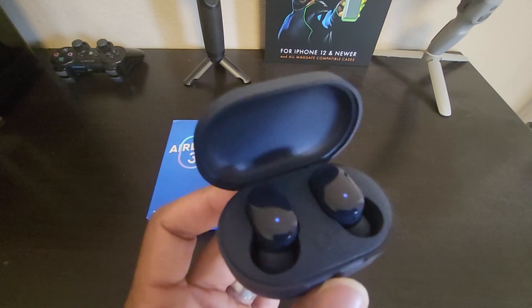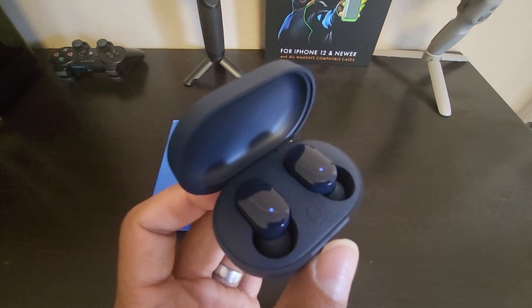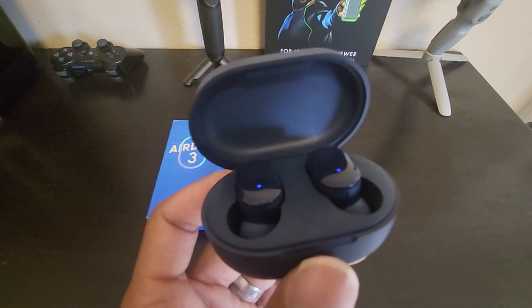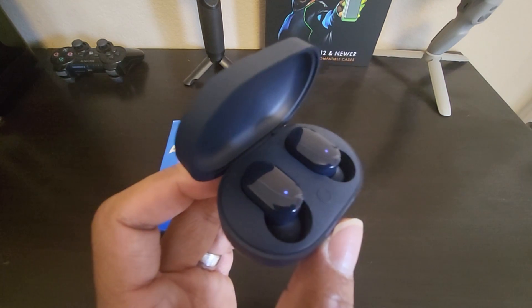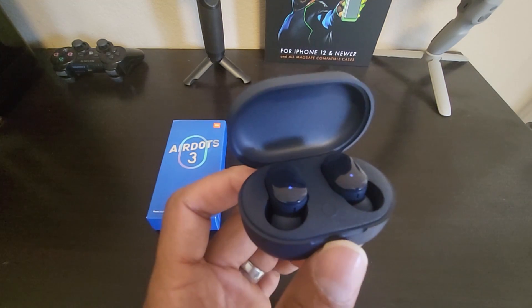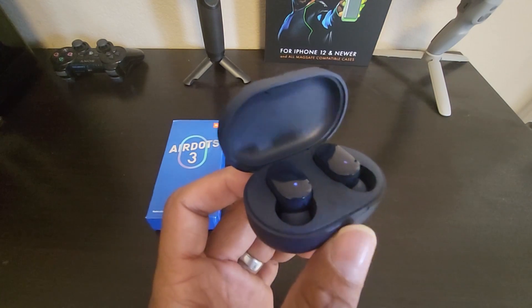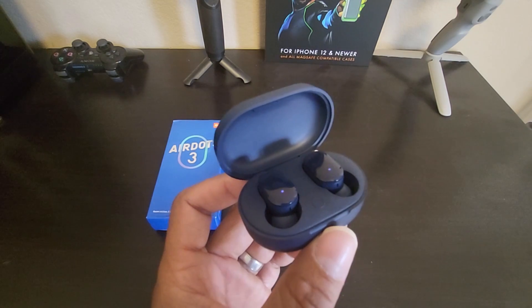There are only a few touch controls on the earbuds. You tap twice on the left earbud to pause or play a song, to activate the voice assistant, or to answer an incoming phone call. However, there's no declining phone call control on the earbuds. For the rest of the controls, you have to use your smartphone or mobile device connected by Bluetooth.